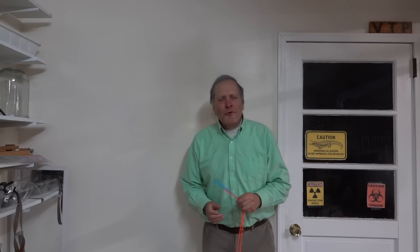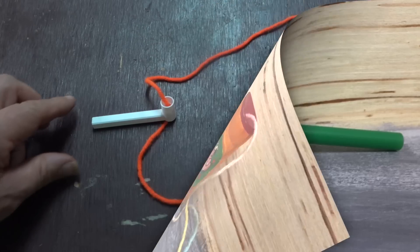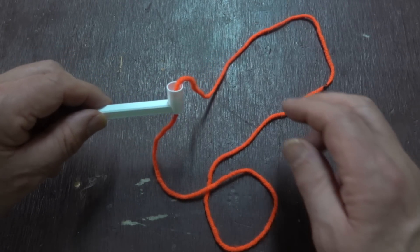The original string shooters were actually powered by air. As far as I can tell, they dated back to at least the 1950s, and they were sold as a toy called a string pipe. Here's an older version, and here's a 3D printed version that was found online.